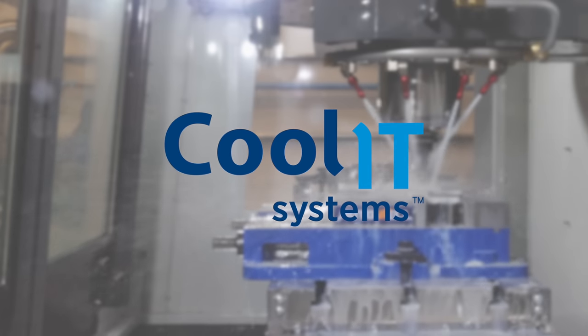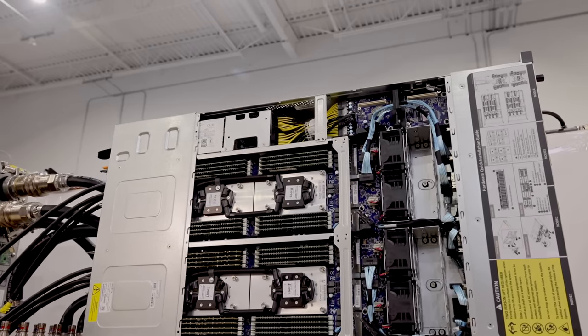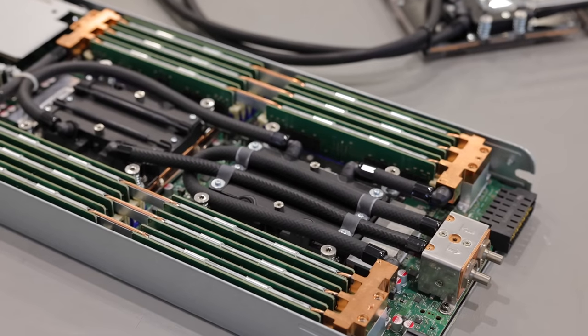Hey guys, this is Patrick from STH. I'm up in Calgary in Alberta, Canada at Cool IT Systems and today we're going to do something that I don't think a lot of people have seen before. Specifically, we're actually going to look at this server over here which is the Gigabyte H262-ZL0, which is a liquid cooled 2U 4-node 8-CPU server. We have AMD EPYC Milan CPUs in here, cooled by liquid and cooled by this CDU over here. I'm going to show you not just this server but how this entire loop works, and we're actually going to run this and show you how to build all the way from just components to a system that can cool very hot CPUs using liquid cooling.